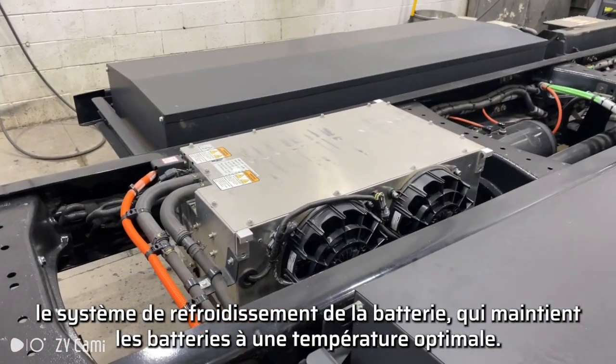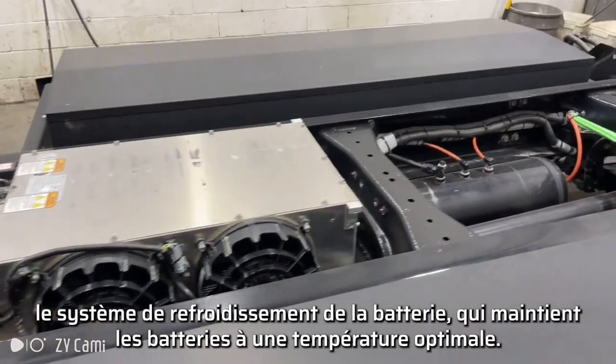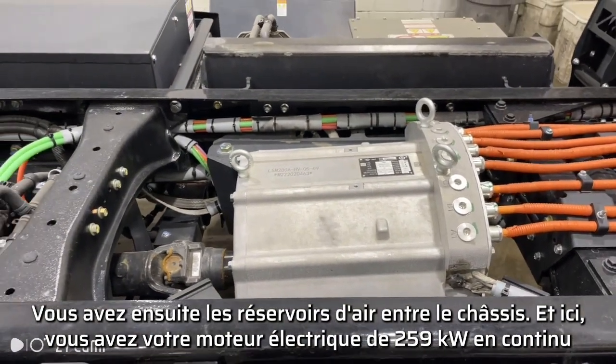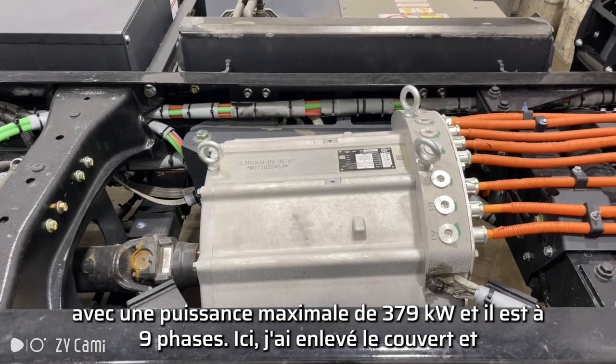Here you have your battery chiller system that will keep your batteries at the optimum temperature. Then you have your air tanks in between the frame. And here you have your electric motor with continuous 259 kilowatts, max power at 379 kilowatts, and it's nine phases.